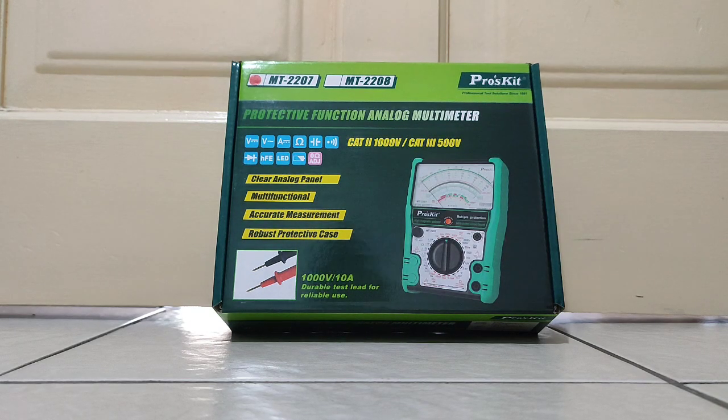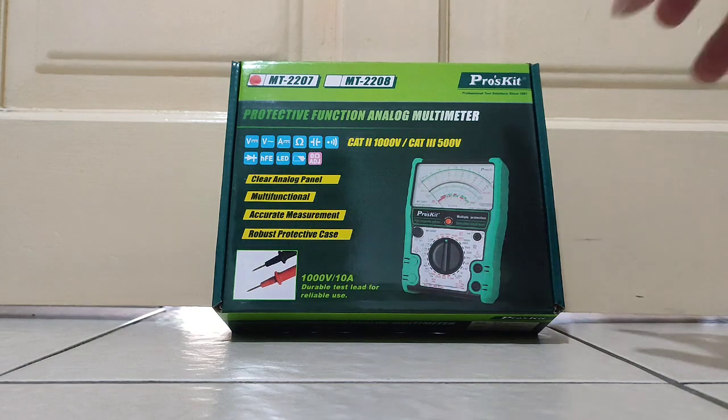Okay hi guys, today I want to do an unboxing of this analog multimeter by Pro Kids, model MT-2207. This one is special - it has a protective function. It's an analog multimeter by Pro Kids.